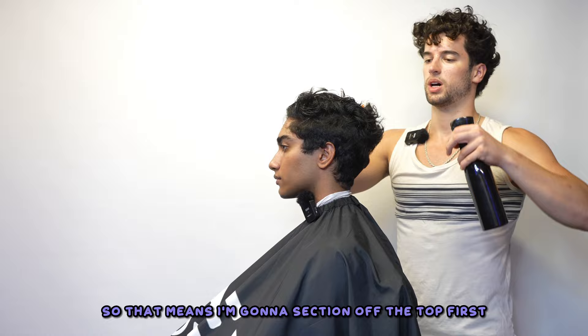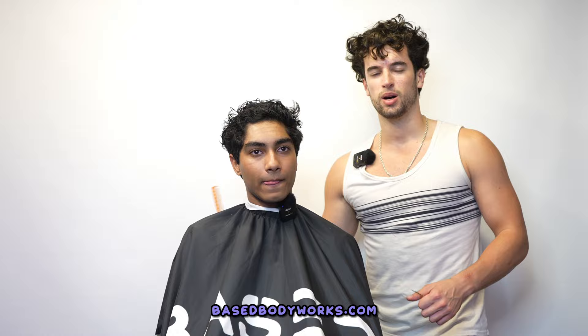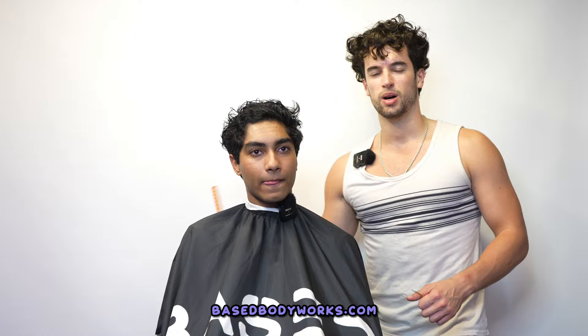So I'm going to section off the top first. Do you even comb your hair, bro? My shit is tangled as fuck. No, I don't comb my hair. You should be detangling that with a wide tooth comb. Where do I get one? Basebodyworks.com, wide tooth comb. I heard wide tooth combs might come with the first 50 orders of the next shampoo drop — I'm definitely going to have to be one of those first 50. Isn't that good for curly hair too? Yeah, it's just a good detangler, bro.